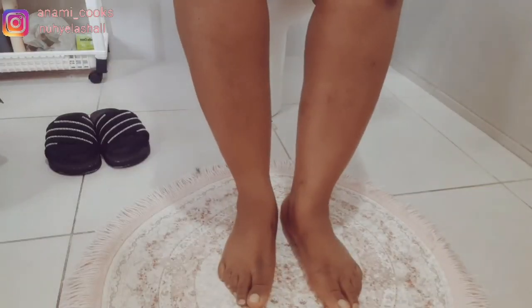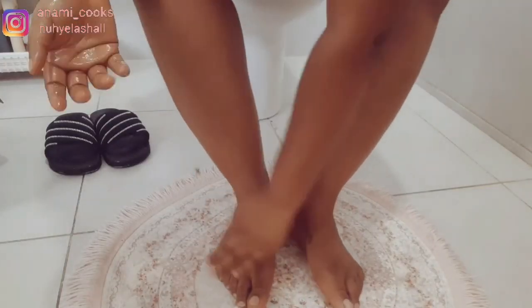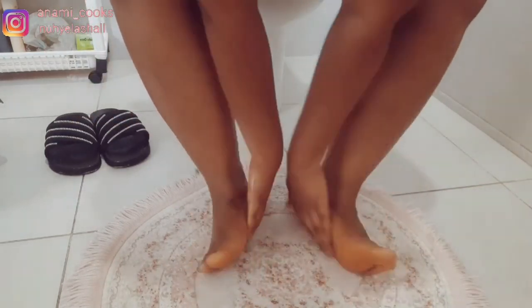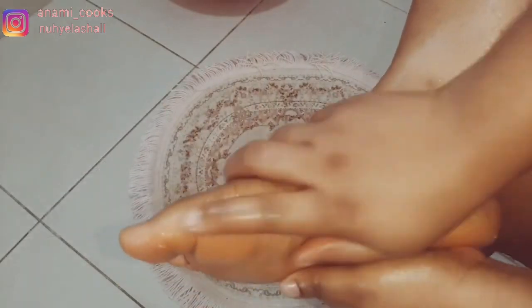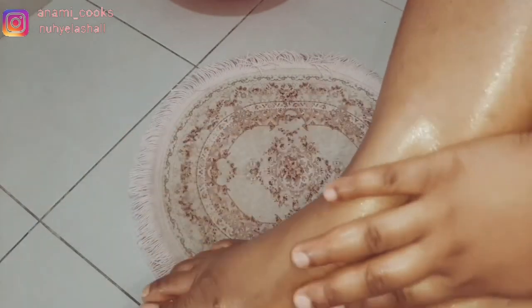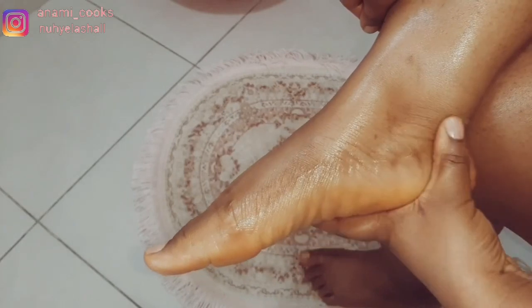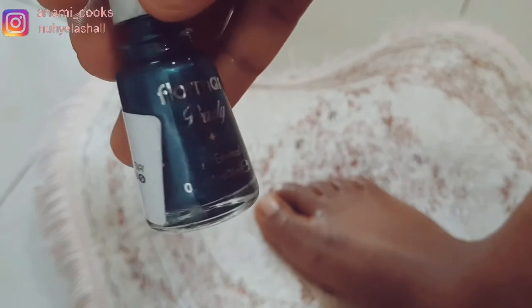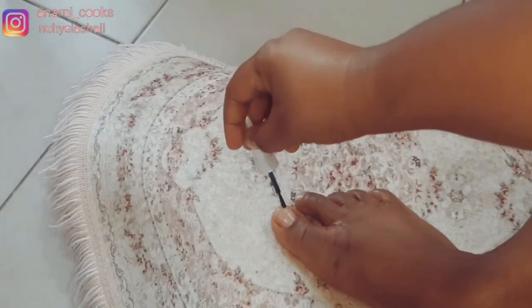I have this shea butter carrot oil — I have a video on that and I'll leave it in the description box below. I'm going to use that to moisturize my feet. You need something thick — a thick moisturizer — for your feet, and I'm just going to give it a massage. Then I'm going to paint my nails with this nail polish.